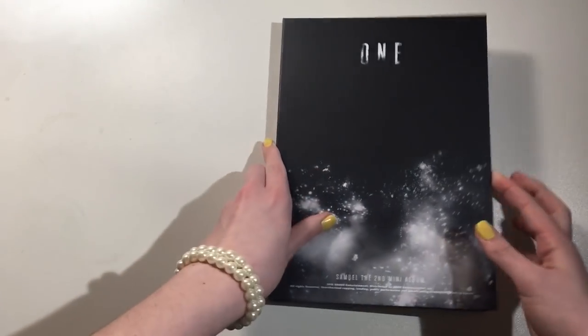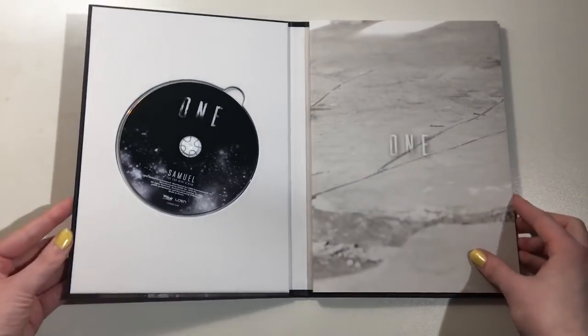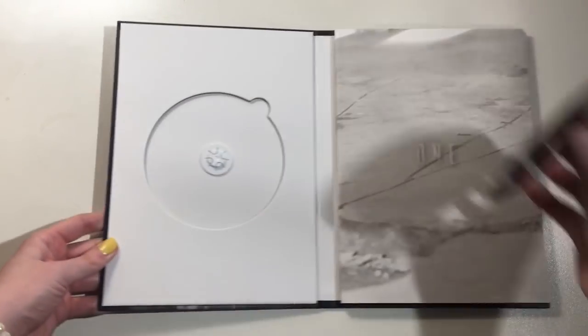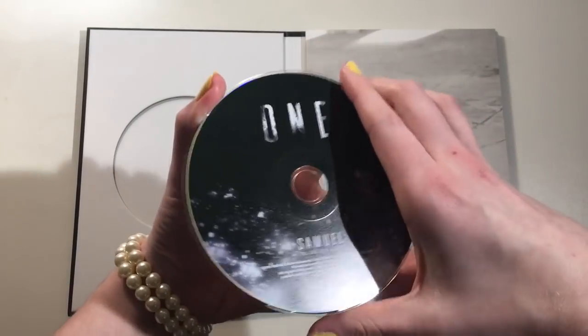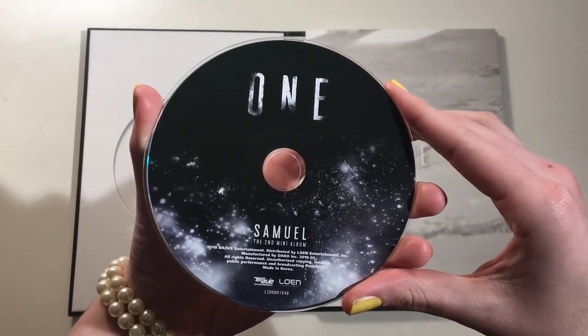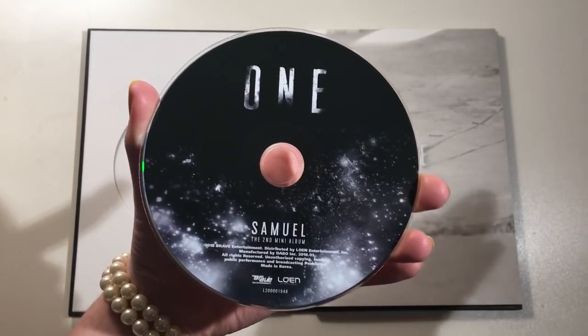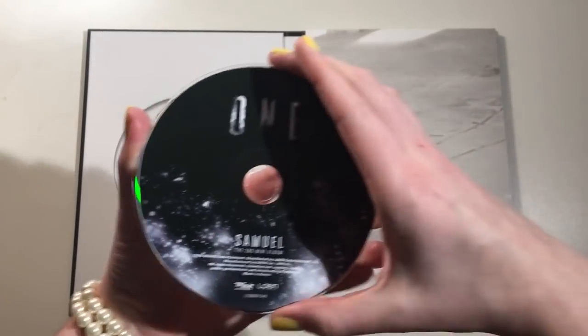Alright, let's get into it. Oh my gosh, this is gonna be so beautiful. So we have the CD. It's so pretty. I love this like galaxy or space concept — I don't know, I love this whole concept.